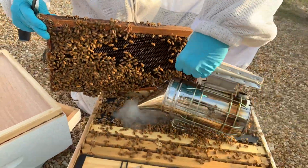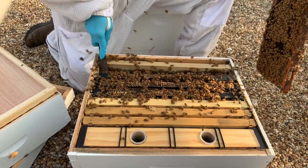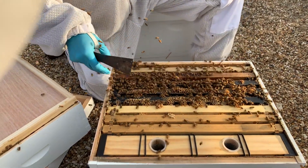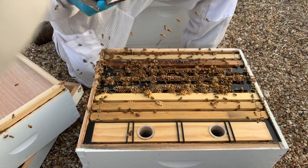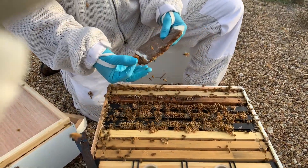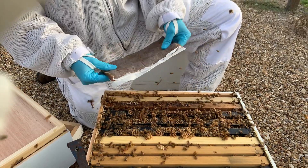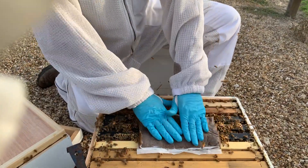I've determined this hive could use some pollen substitute. This time of year I really recommend using a pollen patty — not dry pollen, which only typically works in the fall. I'll give the hive some smoke. This is our one-pound pollen patty. You want it to be very soft and pliable, kind of like peanut butter — that's the texture we're going for. If it's hard the bees won't touch it. You leave the paper on; it helps keep the patty soft as the bees eat it and keeps it from drying out. Place it directly on the top bars right in the middle of the hive.